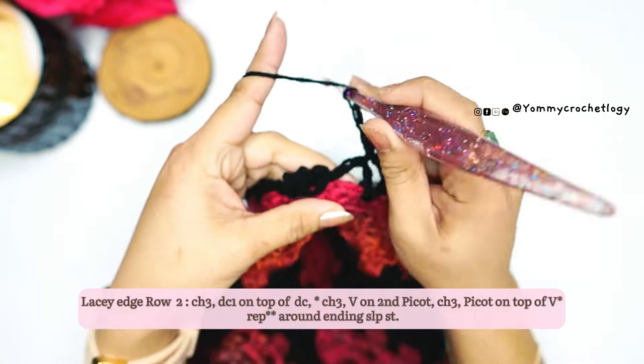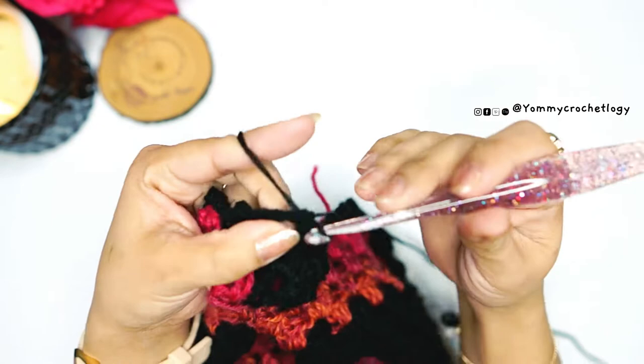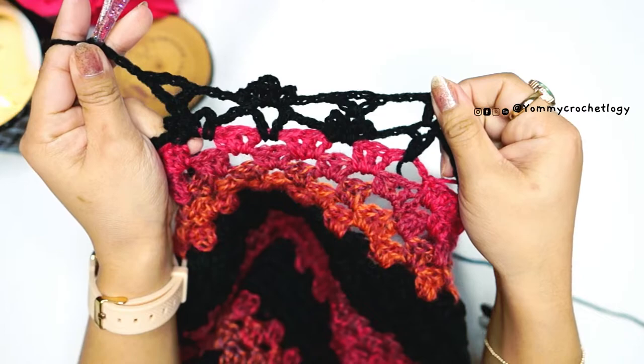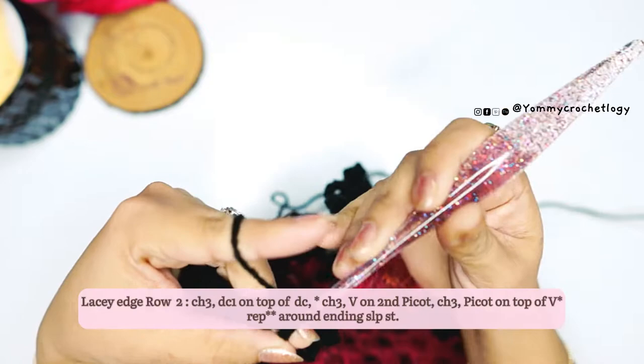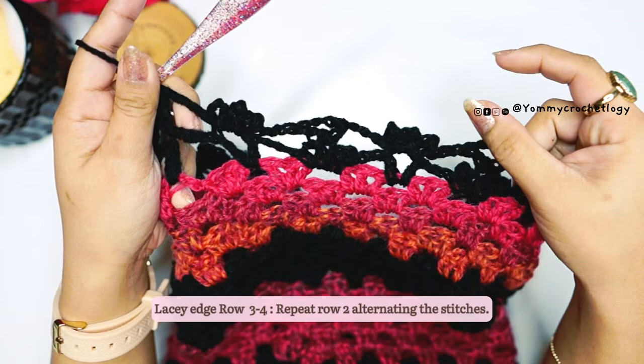Basically it's the same pattern, just alternating from the previous row. Chain three, then put the V in the middle or second picot. Repeat your rows until you reach the end, then slip stitch to the chain two at the beginning.